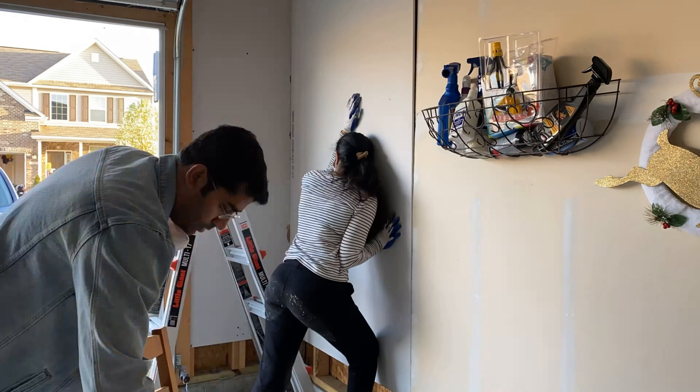It is recommended to mount the screws 16 inches apart. So in your 4x8 panel you will drill approximately 20 to 25 screws.